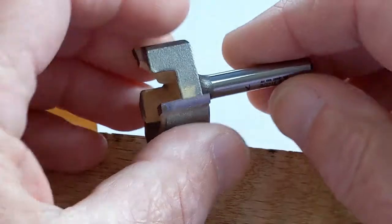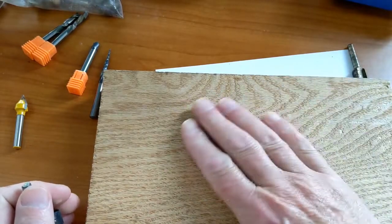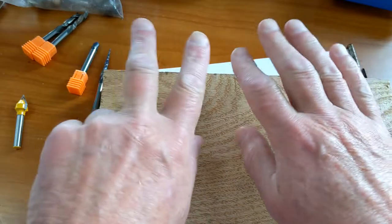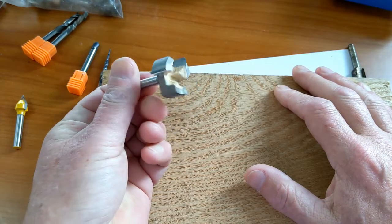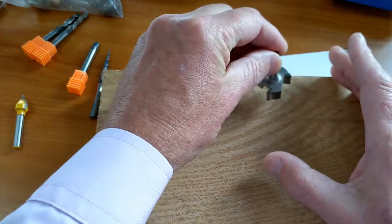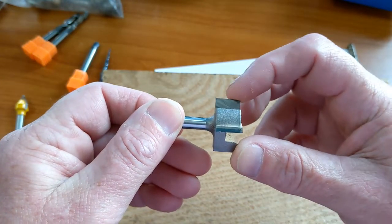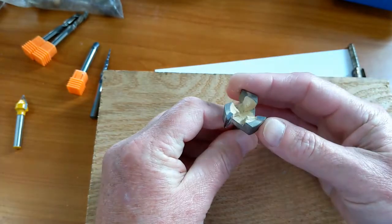Another bit you'll need is for spoil board resurfacing. Your work bed can be slightly twisted, warped, or cut into from previous work — as mine has been. So you need a facing bit. This is a one-and-a-half-inch facing bit that moves back and forth and cleans up the surface. I chose this one because it also does a nice edge — it's a very squared-off bit — and I've already used it to face my spoil board twice.